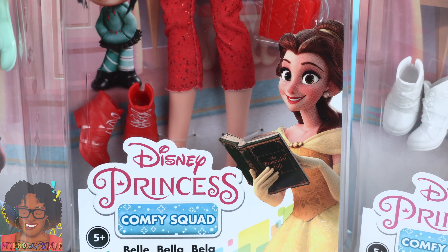Disney Princess Comfy Squad dolls are each sold separately. We have Tiana, Rapunzel, and Belle. Let's take them out of the box for a closer look.